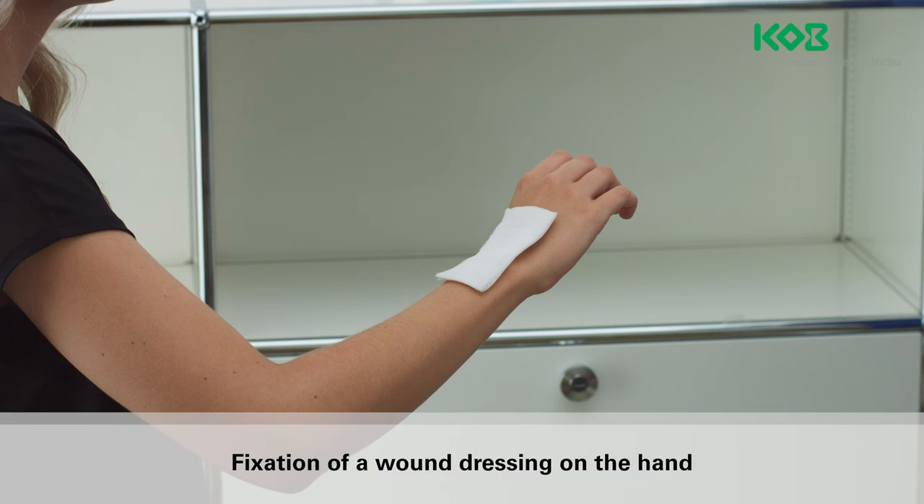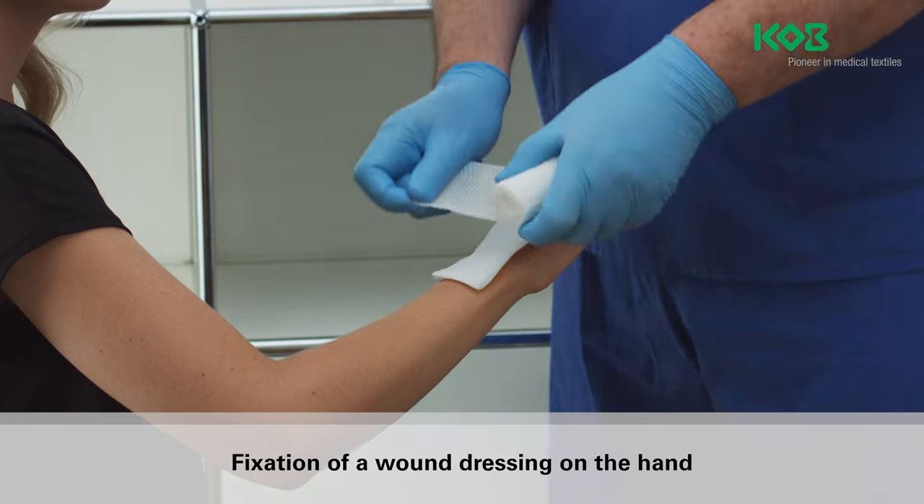Non-cohesive fixation bandages must be applied to intact skin only. Wounds must first be treated with a suitable wound dressing.